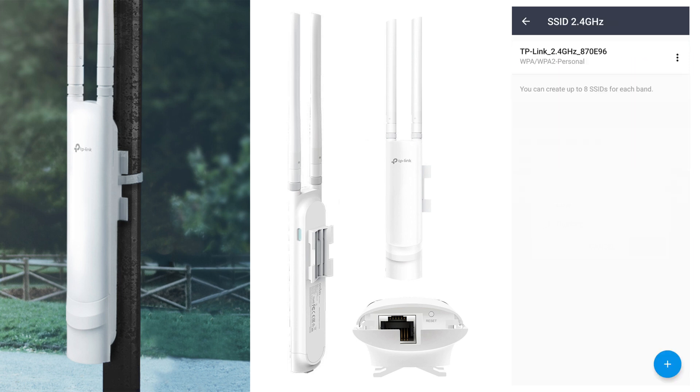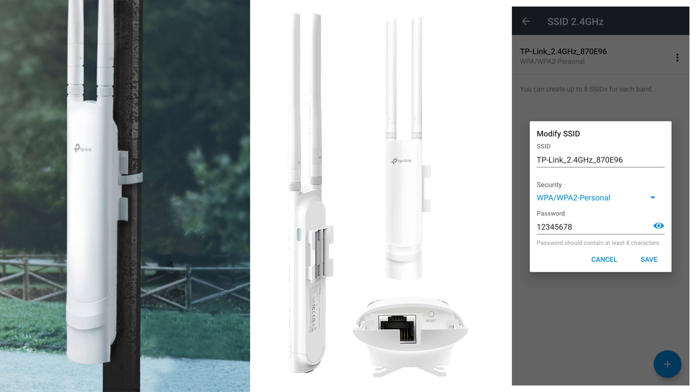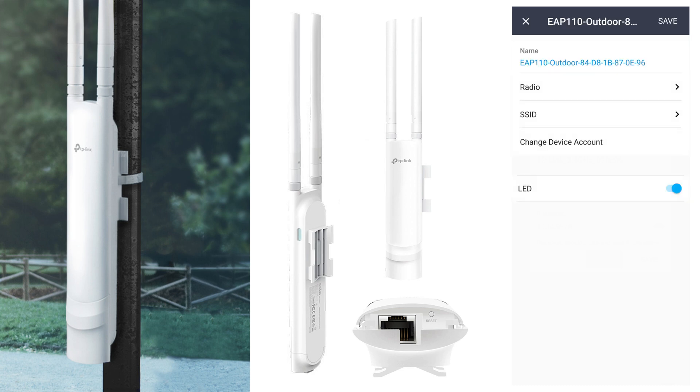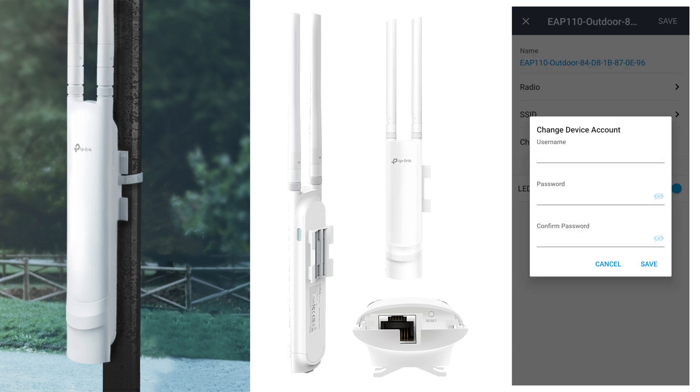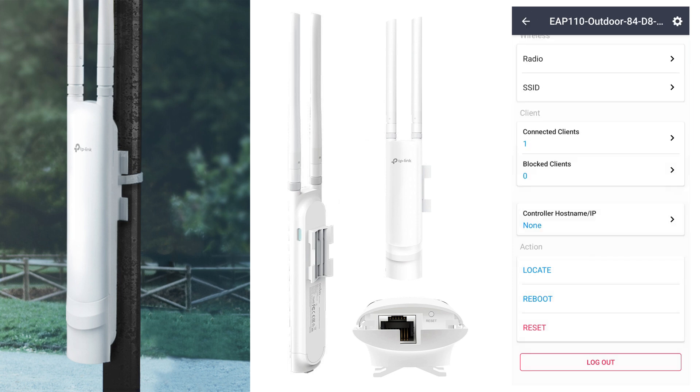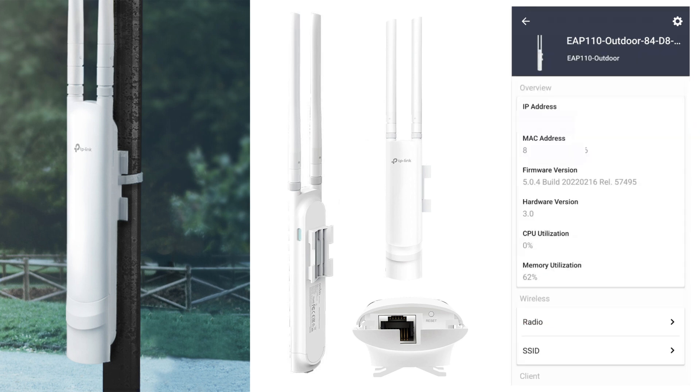Under SSID settings, tap to change the 2.4GHz network name and password, and choose the security type. Save when done. You can also delete the network or change the device account — username, password, confirm password. And there's an LED option to switch the LED status light on or off at the access point. That covers all the settings and options in the app.